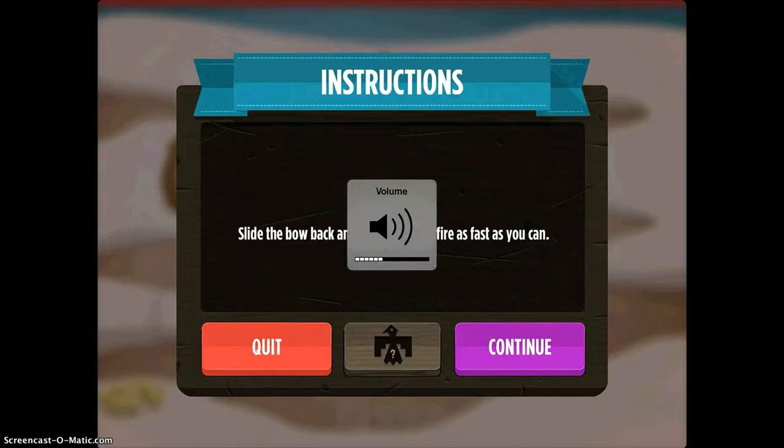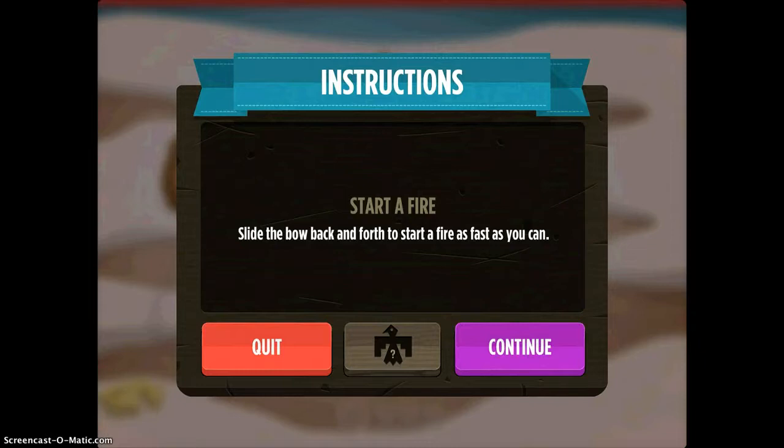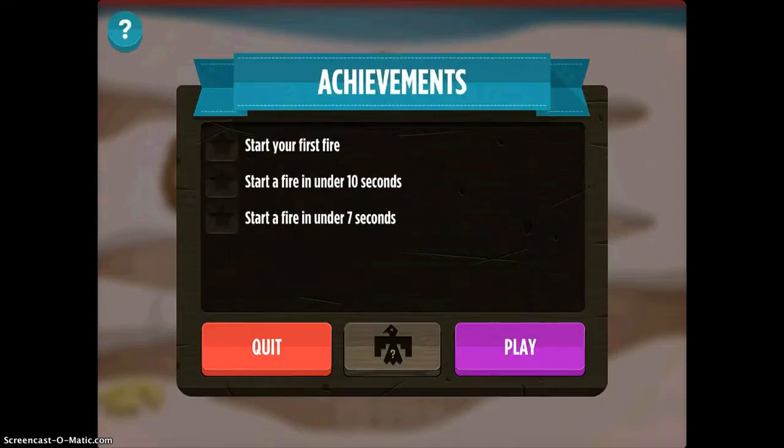Before matches and lighters, the only way to get a fire started was by rubbing sticks together. Can you move fast enough? So it gives you that historical context, tells you why you're doing the activity, and then you tap continue and you actually get to play with it.